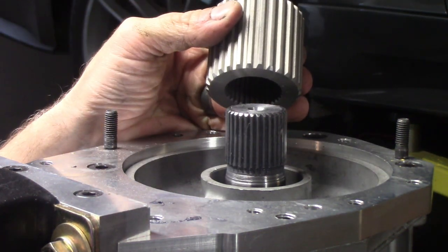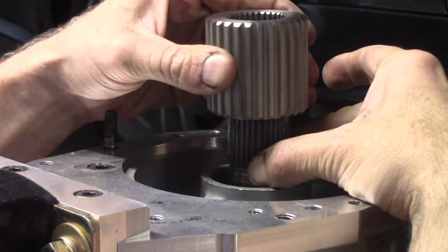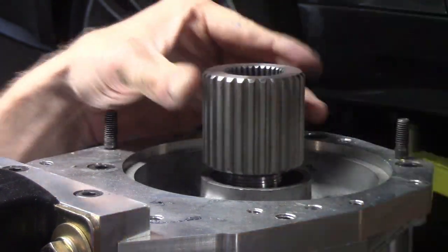Here's the moment of truth. Is it going to fit? Oh yes! Success!